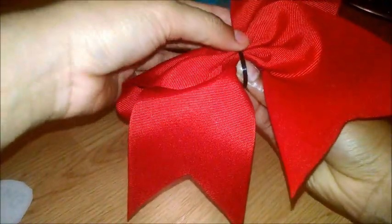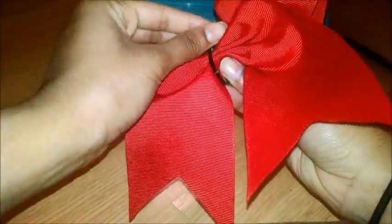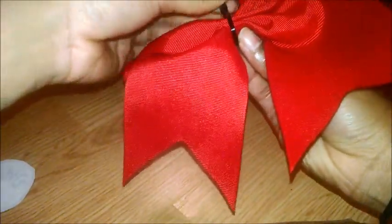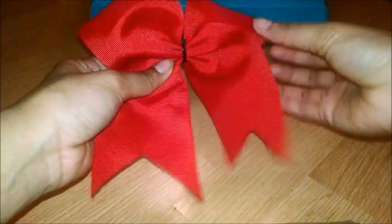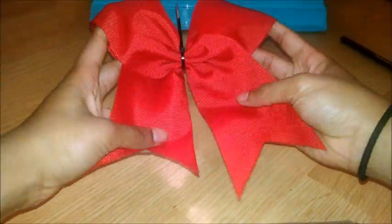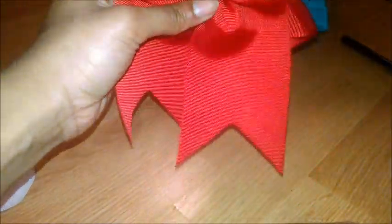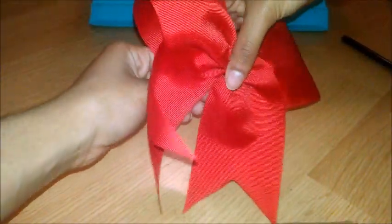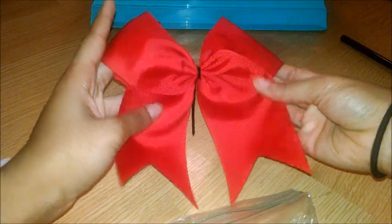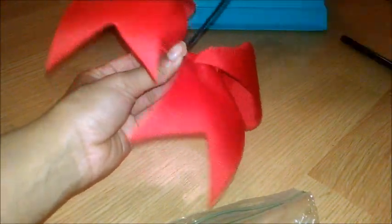Once you get that perfect bow shape, you're going to grab a zip tie and zip the middle together, but not too tight. Then, after the zip tie is on, you're going to readjust your bow however you want. Once you're done readjusting, you're going to tighten the zip tie as tight as you can. Then, grab your scissors and cut off the end of the zip tie.